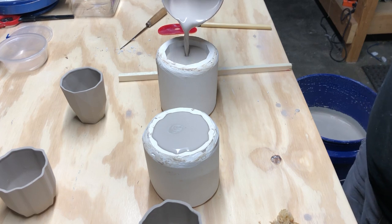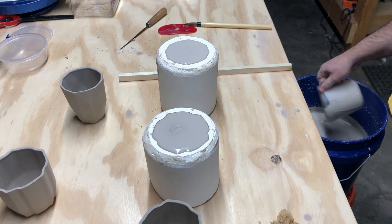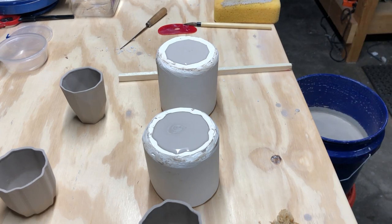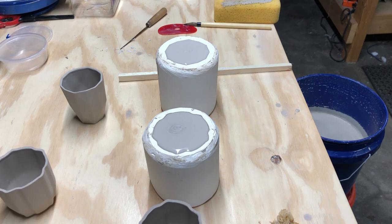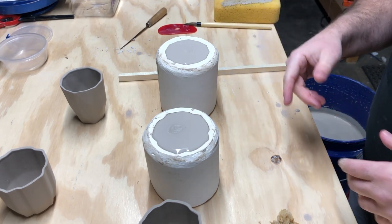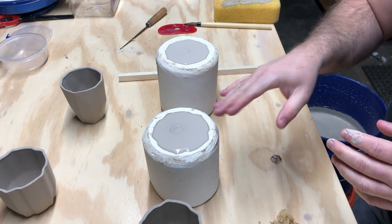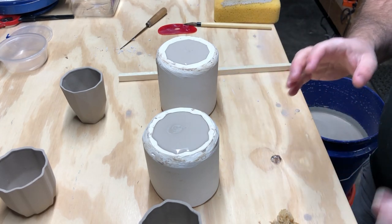Fill the second mold right up to the top and try not to go over. Then set the timer for 10 minutes. While waiting, the level will go down a little bit and sometimes you have to top it off, though with these particular molds I haven't been needing to do that.